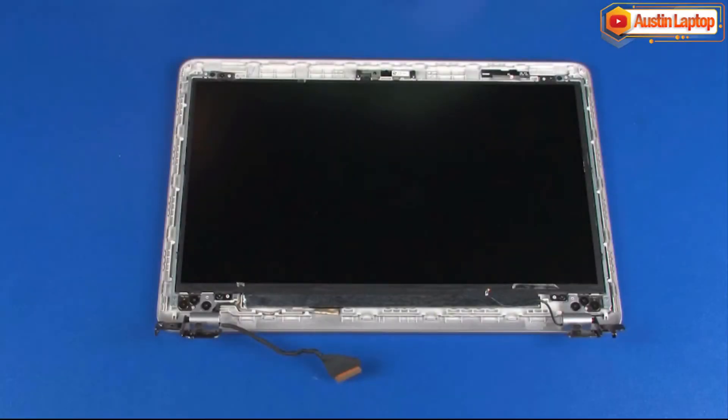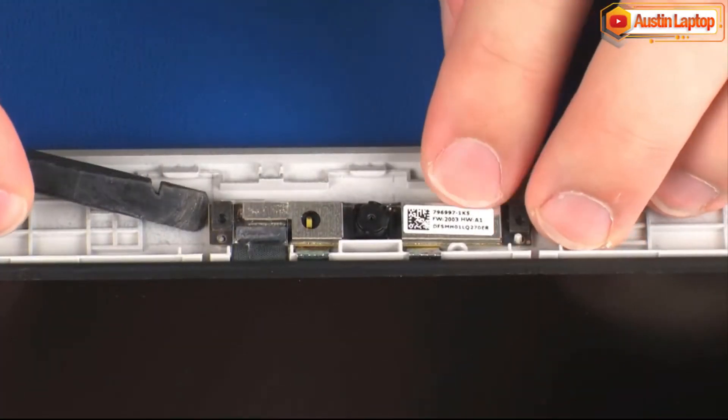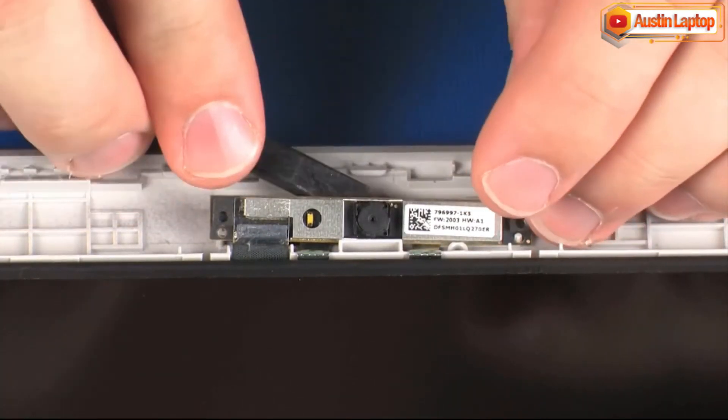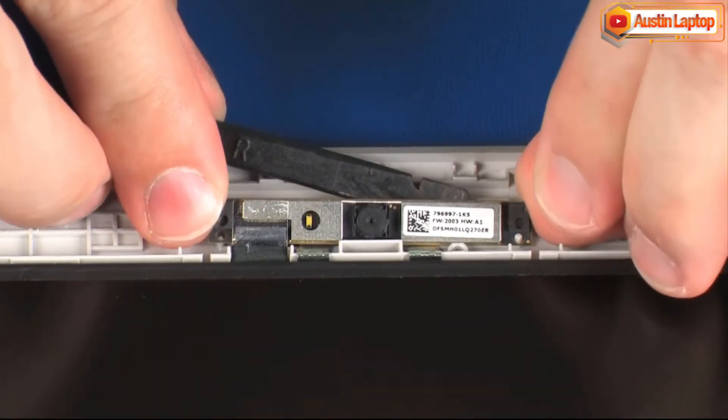Removal: Using a flat, non-conductive tool, carefully remove the webcam board from the adhesive that secures it to the display enclosure and lift the webcam board off of the alignment pins on the display enclosure.